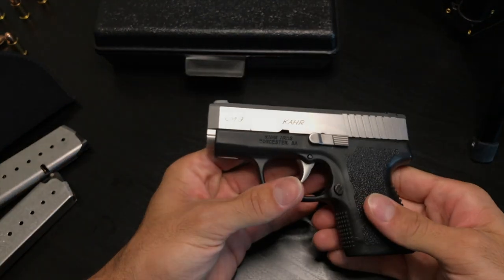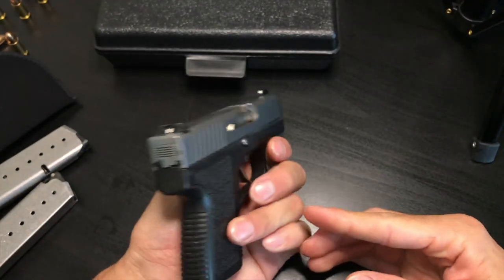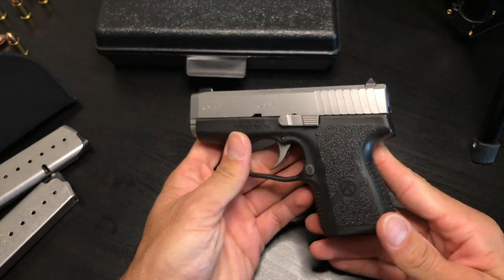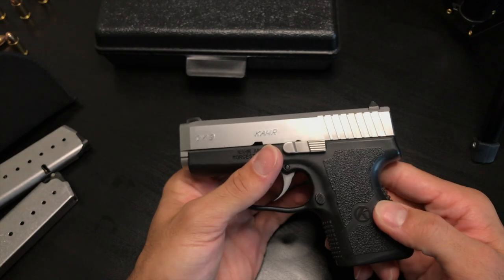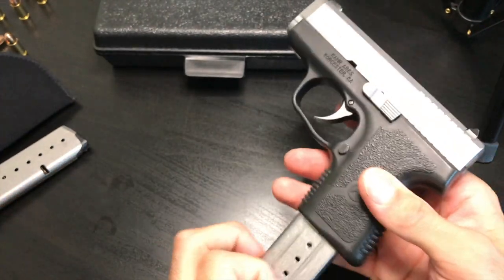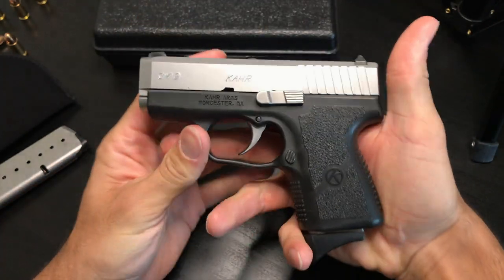Let's go ahead and take this gun out to the range so we can see how it performs, check for any malfunctions, and give my final thoughts on the pistol.